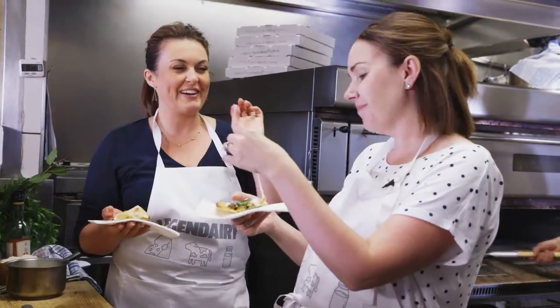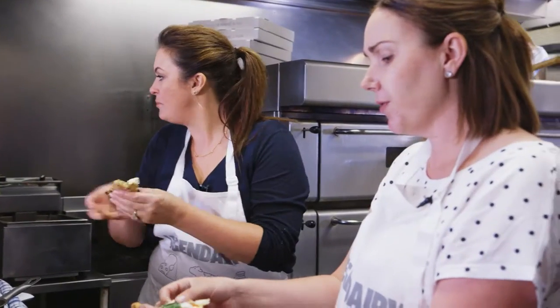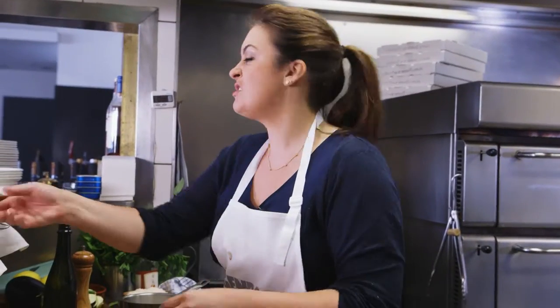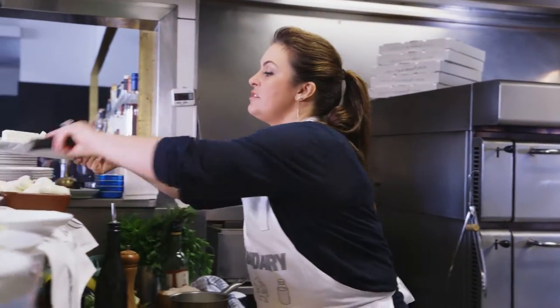Wow, that's what we're talking about — that's so good! I love all the different cheeses. My kids will definitely eat that. That was a success, even if I do say so myself.